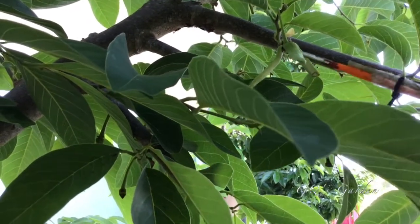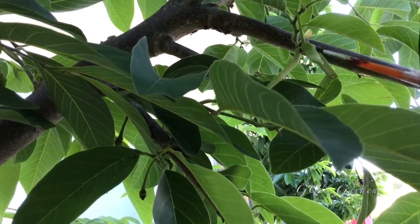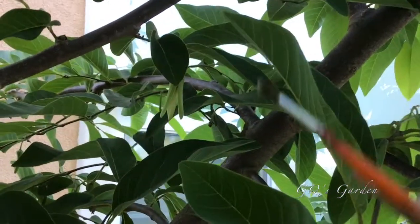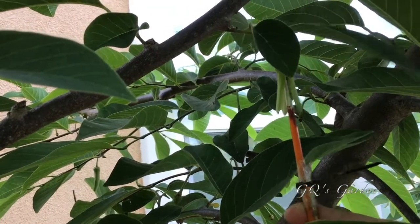Over-pollinating can cause the fruit to have too many seeds. You can also save the pollen in a clean container and store it in the refrigerator to use the next morning. To collect the pollen, brush or tap the flower pollens into the container.